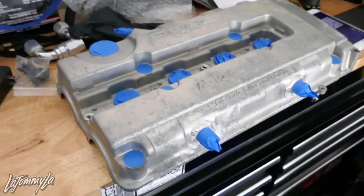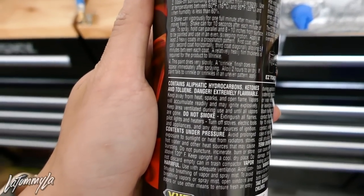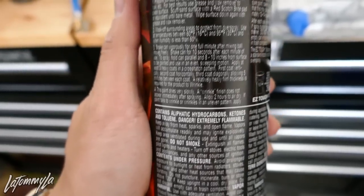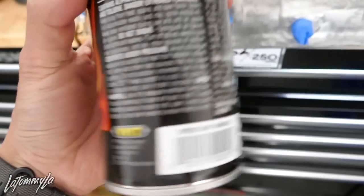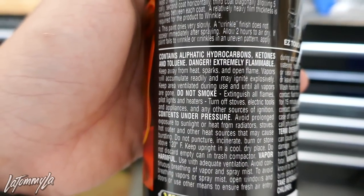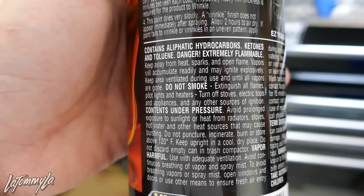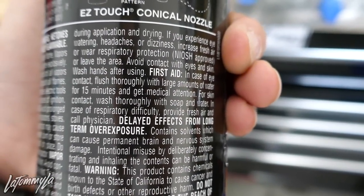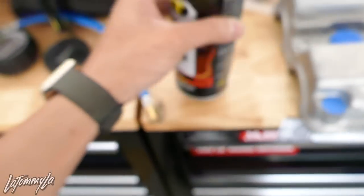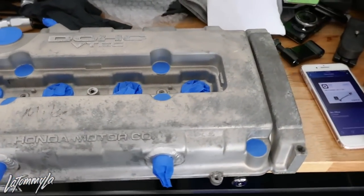Everything is patched up. Normally how you use this: there are directions — you start horizontally, then go vertically, then the third coat you go diagonal. It's really simple. You spray every 10 minutes for each coat. I totally forgot exactly how to do this, but we're going to do every 10 minutes, so I'll get everything set up and start painting.